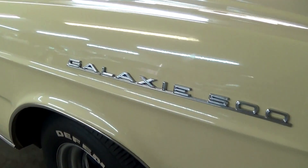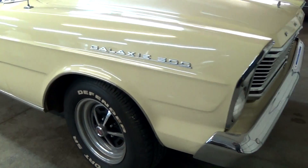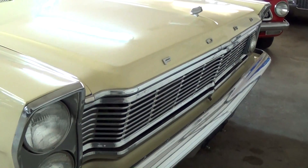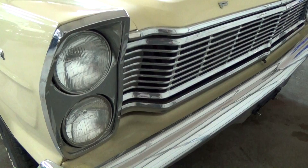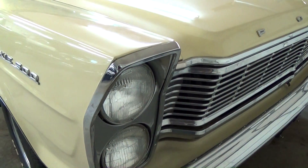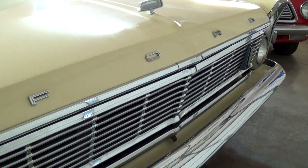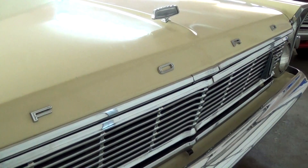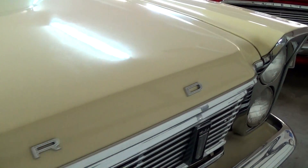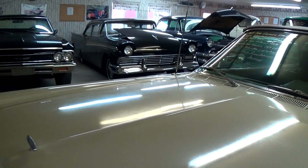You can see the Galaxie 500 badging on the side of the fender here. Nice chrome bumper up front, and it does have quad headlamps, but they're stacked vertically — similar to a Pontiac GTO from the same time period. Really nice looking grille on this one. Then you have the Ford block lettering across the front edge of the hood.